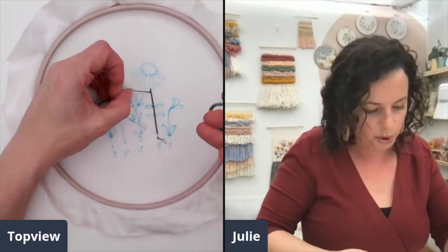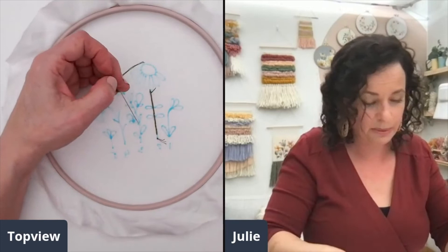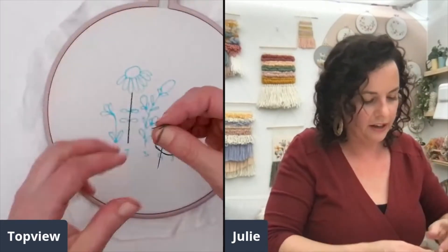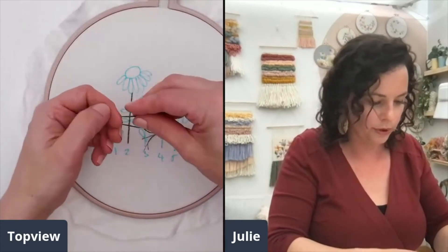I'm just going to trim and leave a little tail. Don't snip it too short, because then if it unravels you won't have anything to work with.